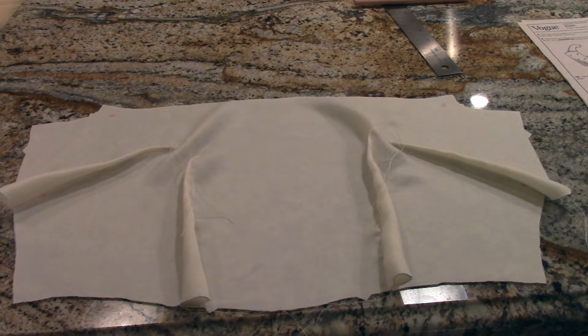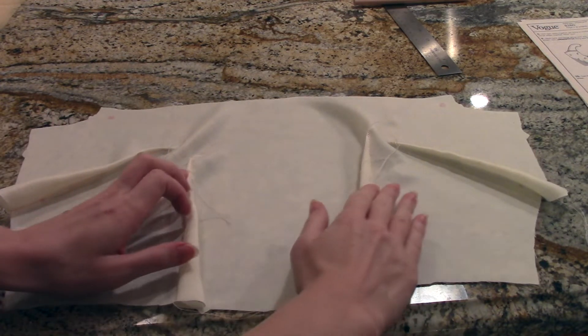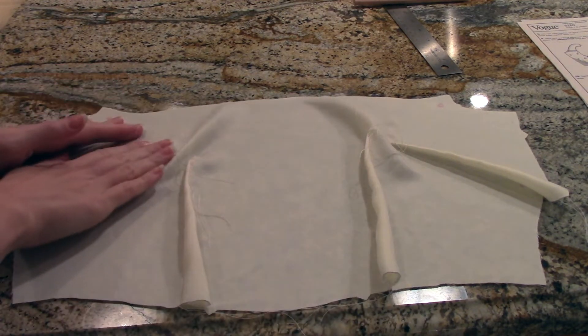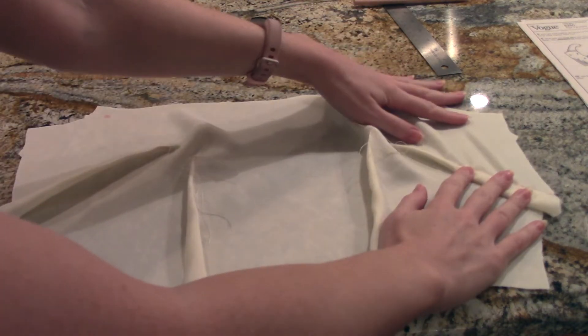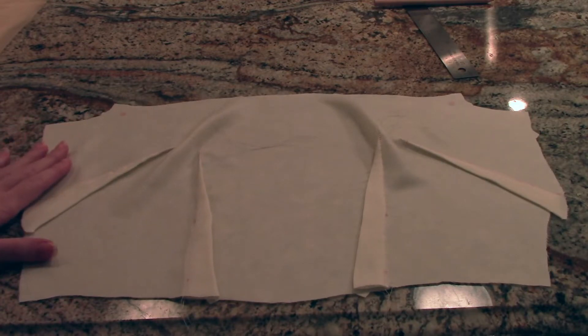This is what piece 12 looks like after you have sewn all of the darts. The next thing you need to do is take your iron and press your darts the way that they need to be pressed. Both of these are going to get pressed inwards, and then these are going to be pressed downward. Here's what it looks like now that it's pressed.